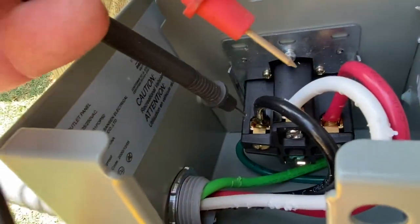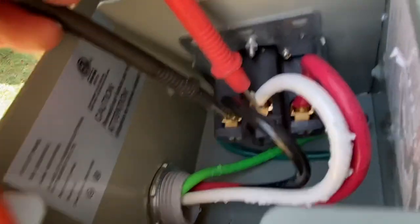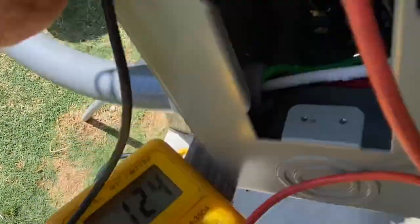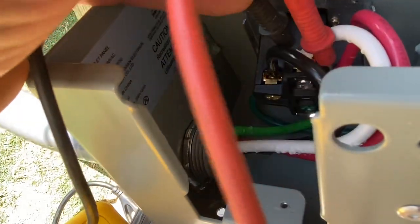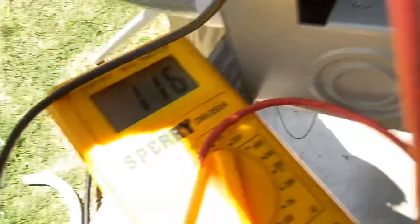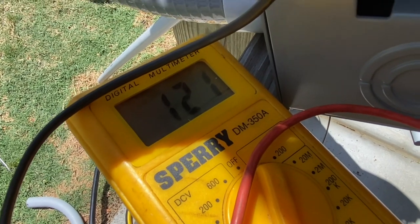Now we'll just put the meter on it. I'm going to touch one leg of this and then touch the neutral here. You see that? I'm making contact and I've got 125. That's just right. Do the same here — touch the neutral and touch the other leg. You can't really see that, but there we go. It's fluctuating, but that's what we need.